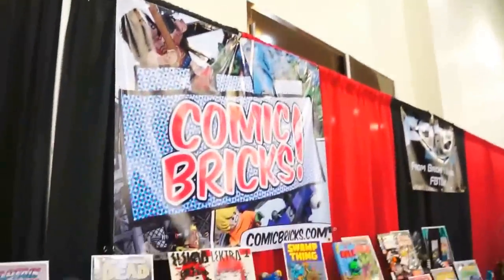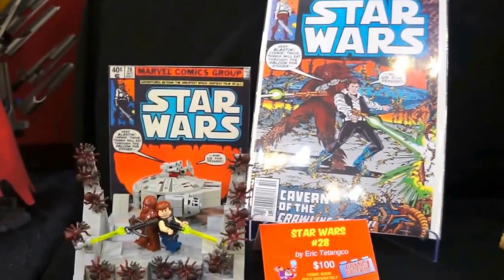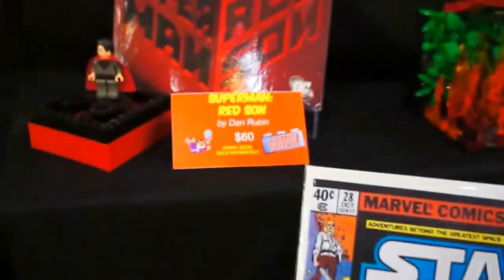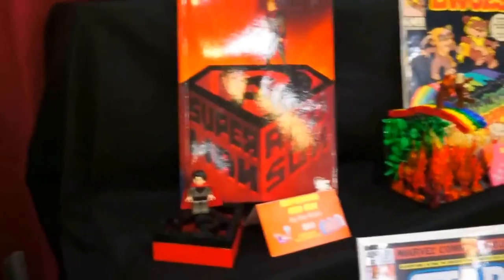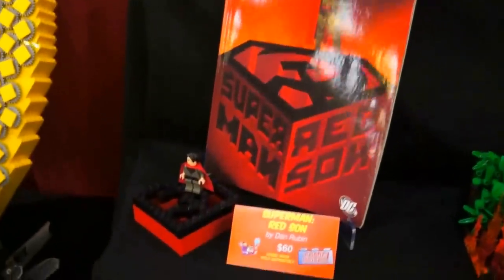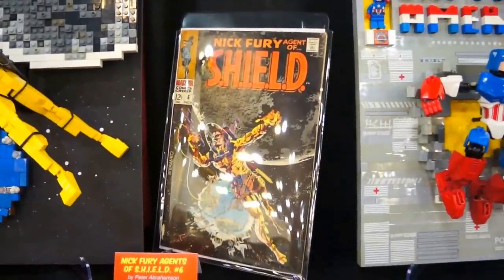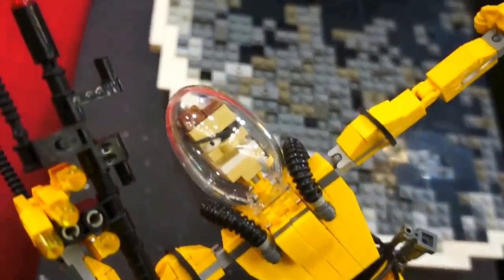Now we have the comic book series. First one up is Star Wars number 28. Here's the actual comic book cover, and here is the diorama. Pretty cool — only $100 too. Next one up, Superman Red Sun for $60. Basically they're doing dioramas — Lego copies of actual comic book covers. We have Nick Fury and the Agents of S.H.I.E.L.D. That's the cover; that's the Lego piece set up. That's pretty awesome.